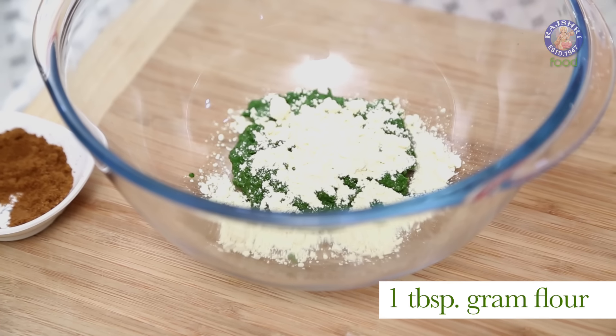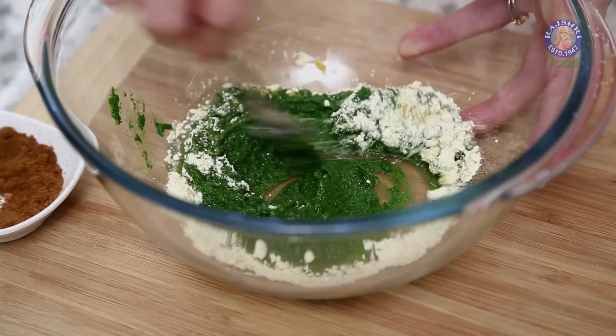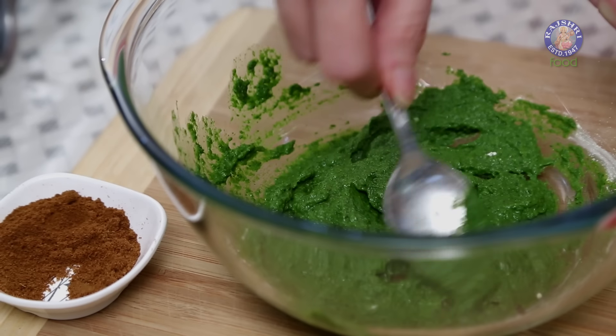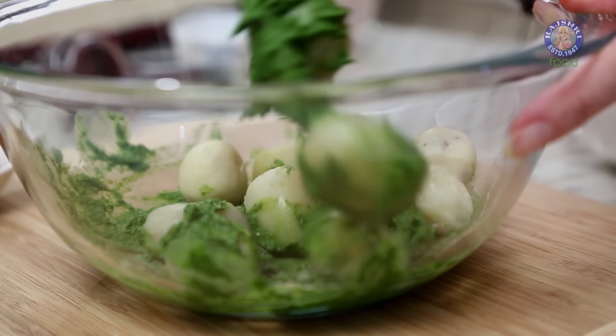I've roasted some Gram Flour in a pan — just dry roast for 2 minutes while stirring. Add 1 tablespoon Gram Flour and a tablespoon of Oil; mix well. If the marinade is very soft and going to fall off the potatoes while baking, you can always add a little more Gram Flour. I've boiled some baby potatoes in salt water, peeled them, and allowed them to cool completely before adding to the marinade. Coat the baby potatoes well.